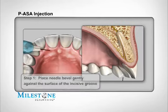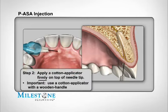Start the PASA injection by using the pre-puncture technique. Gently place the bevel of the needle against the surface at the incisive groove. Stabilize the needle by applying firm pressure from a cotton applicator. It's best to use a wooden handle cotton applicator so that positive pressure can be applied. The applicator also absorbs any excess anesthetic solution and makes for a more comfortable needle entry.